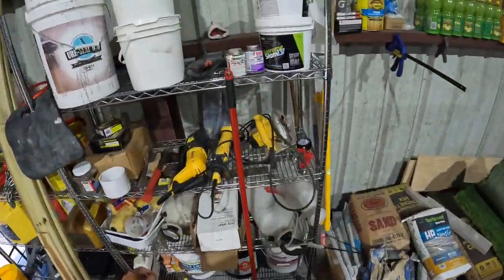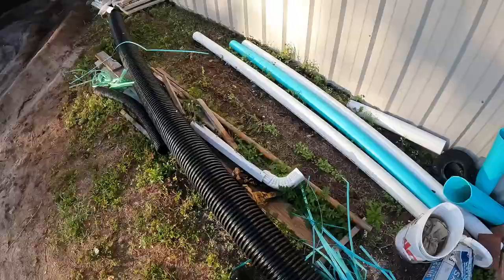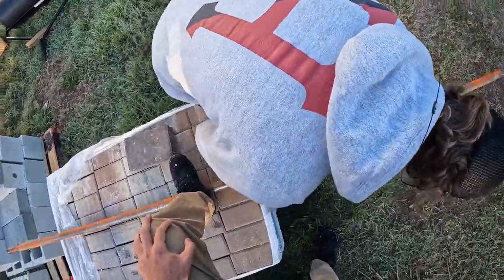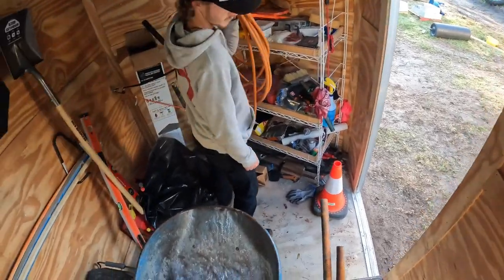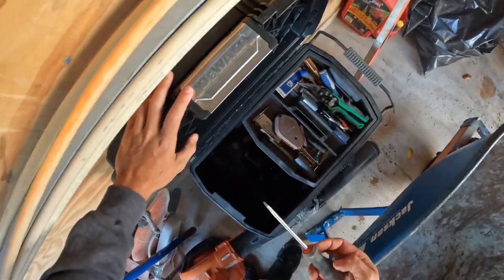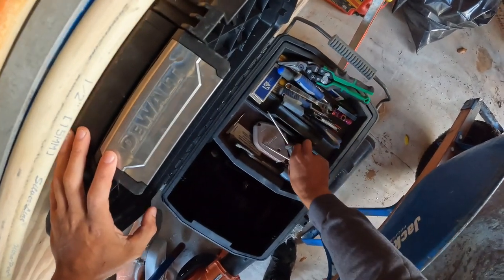Let's grab this grinder — I'm going to cut one of these street rails. We'll use the band saw, whatever works. We need screwdrivers — I don't know what happened to all of our screwdrivers. We need flatheads.